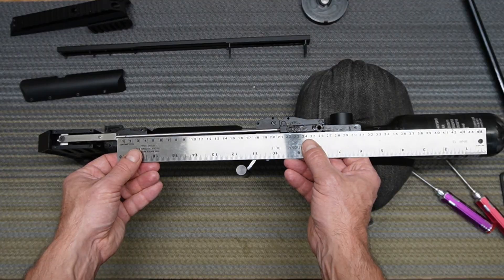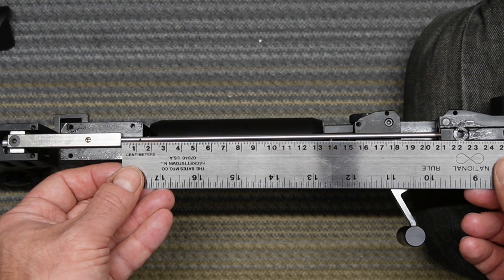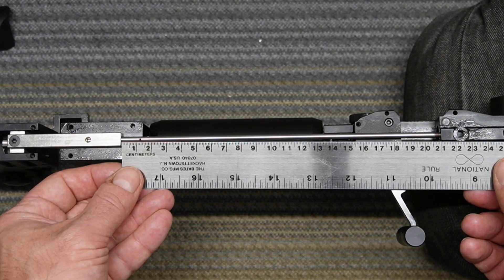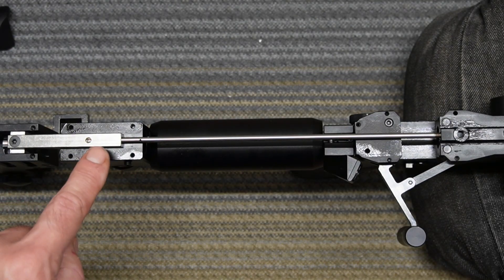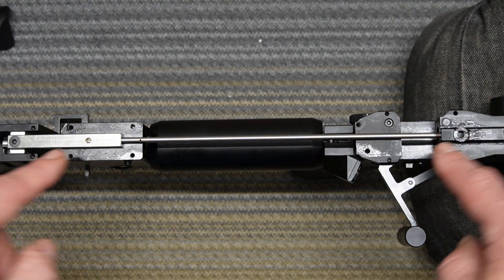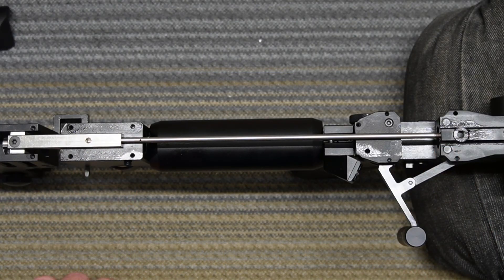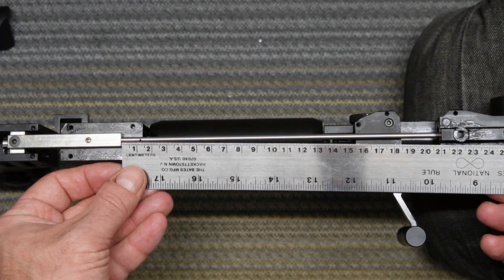And now it's 210 millimeters right here. If you measure it right here, it's exactly 21 centimeters — 210 millimeters. It took about three full turns. It seems like you're unscrewing it, but because it's double-threaded, it was actually screwing it in. So I was about two and a half to three millimeters off.